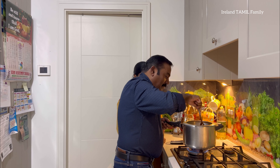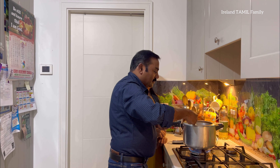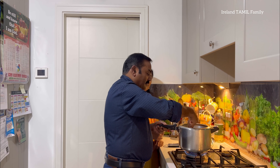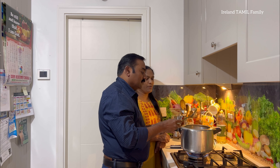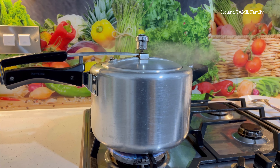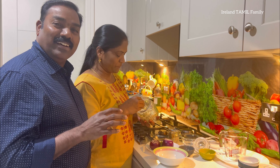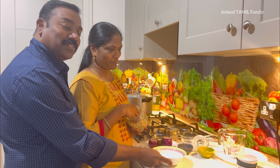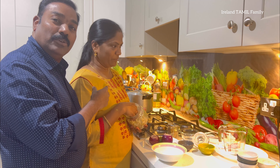We are going to put the masala in the pot. I am going to put the chili powder in the pot. The color will change. We will add a lot of chili powder and cook it in the pot. We will mix it. Had a bowl of chili powder added.